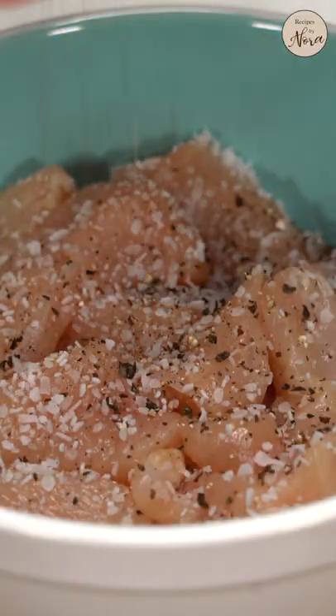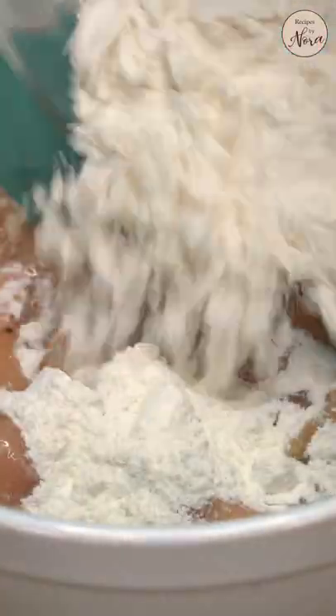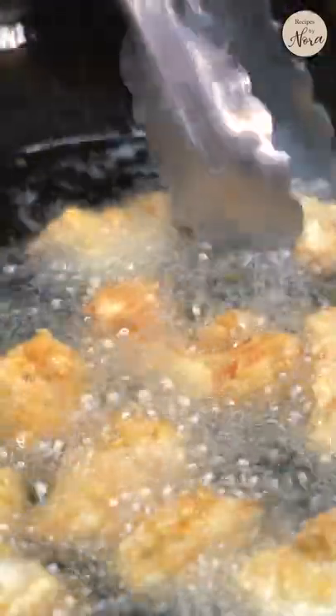You can use chicken breasts or thighs, then cut them up into one-inch pieces. Season with salt and pepper, then add in an egg white. Coat the chicken in all-purpose flour, cornstarch, and baking powder. Shallow fry the chicken in very hot oil over medium-high heat until crispy and golden brown.